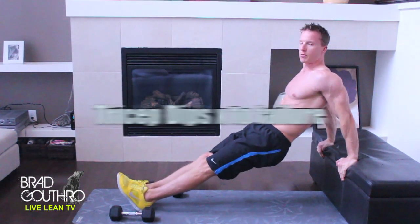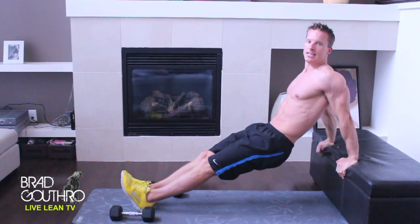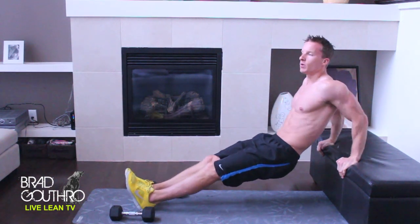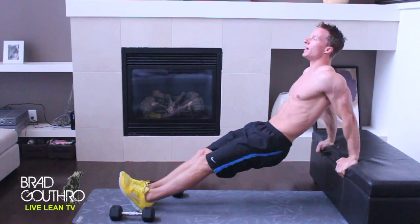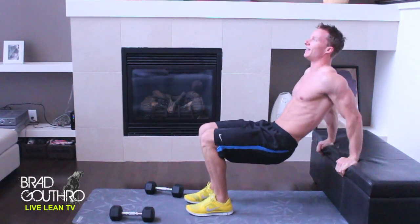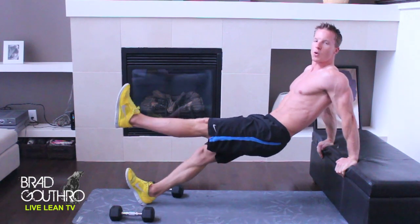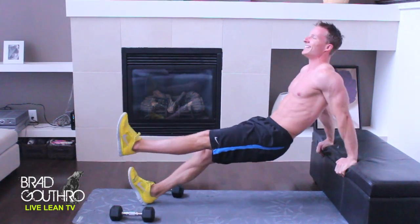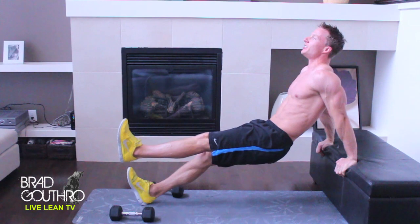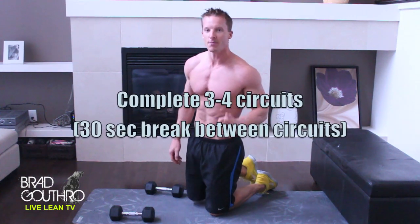Moving on to the last exercise: tricep dips. We're going to do this until failure. Once again, keep your arms close together, keep your elbows pointed, and go down then press back up. If that's too difficult, go up on your feet and just press down. If you want to make it even more difficult, go on one leg. Until failure — as many as you can do. I'm feeling this workout. That's just one circuit and we're going to do three more.